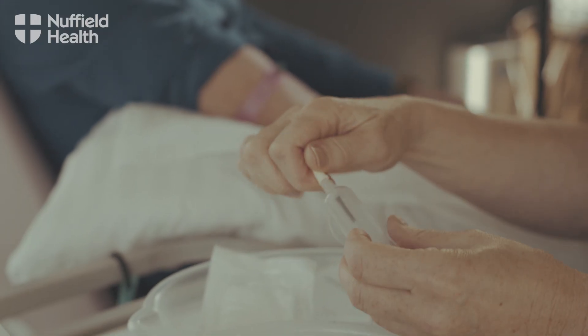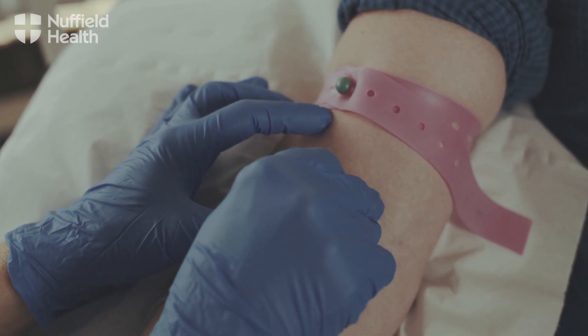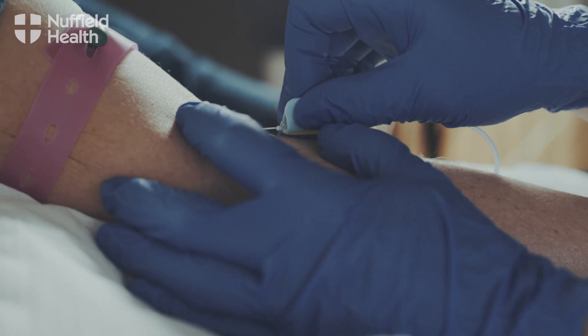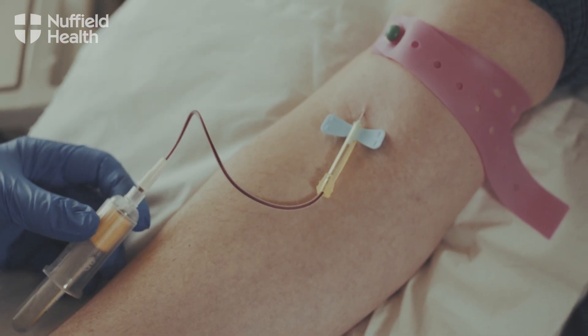Whilst we're doing that we prepare the kit and the needle. We use a vacuum system so the needle is attached to a small tube with a vacuum receiver on the end. That needle is then just popped into the vein — it's just a little scratch when the needle goes in, most people don't really notice. The line is already attached with the receiver for the vacuum bottle.